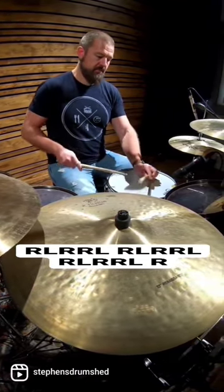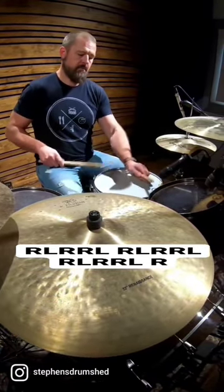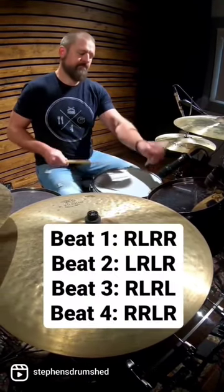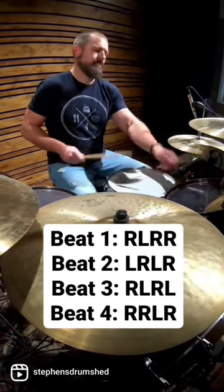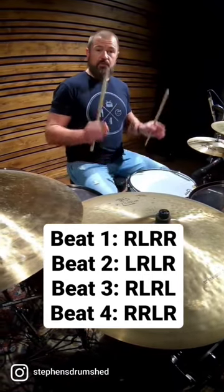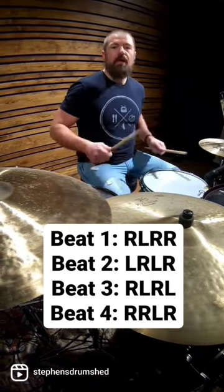Put a floor tom on that downbeat, and then you can either put eighth notes — one and two and — or a samba pattern: one a two a three a four.